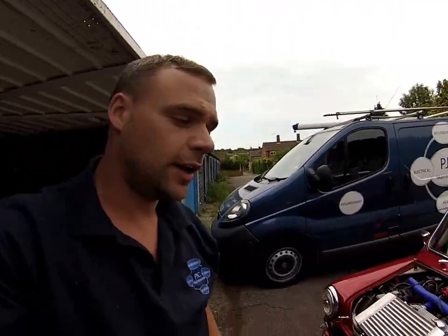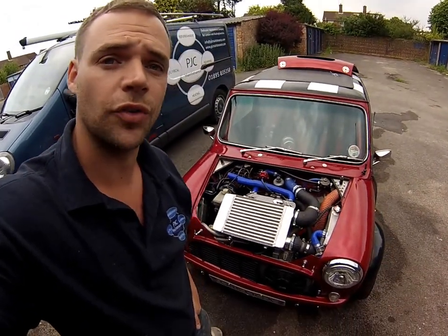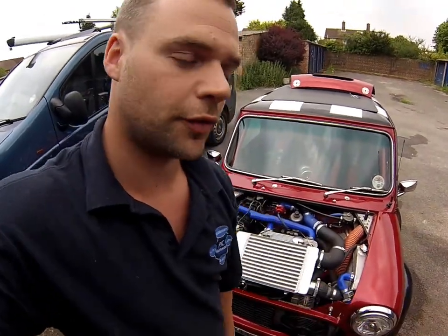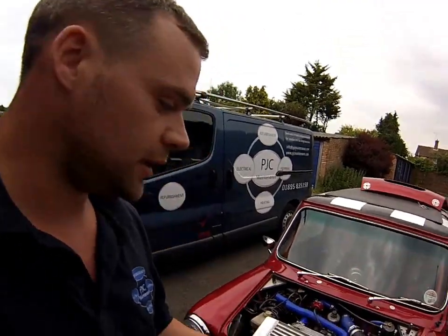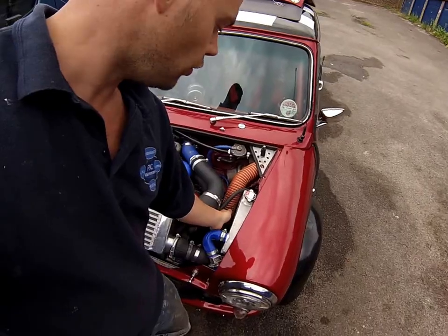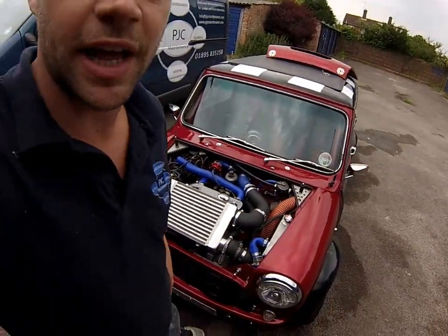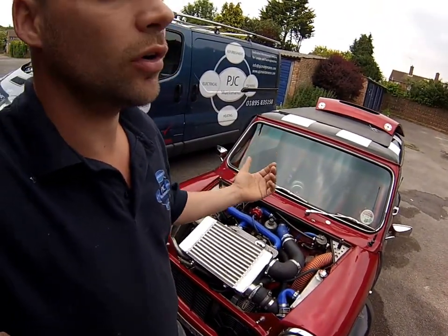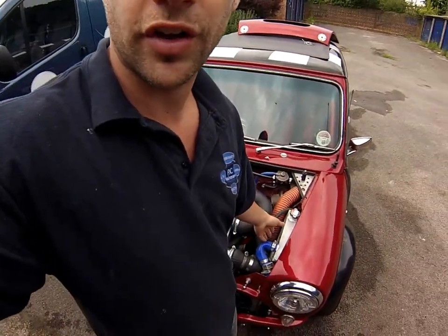That concept is actually taken from a grass track car — they just run a big rad across the front. I'm trying to apply that to a turbo setup to see if it works, and it does seem to work. The temperature stays at a steady sort of 90 degrees, though it gets a little hotter in hot weather, which is where a secondary fan on this radiator would be warranted.